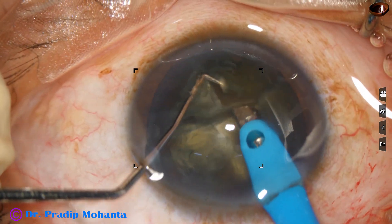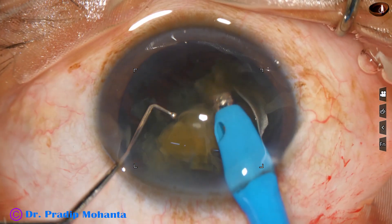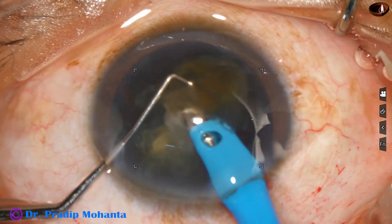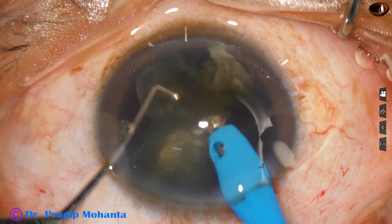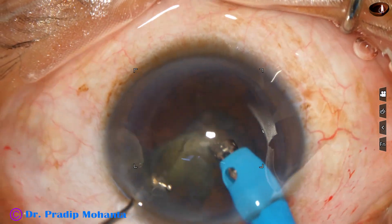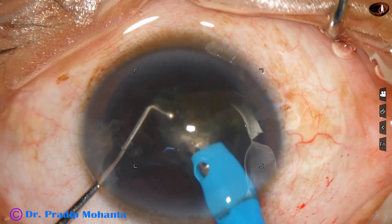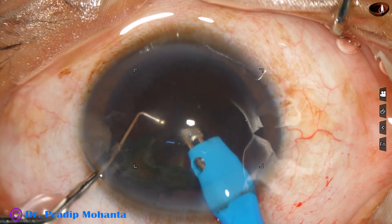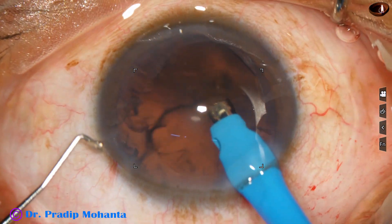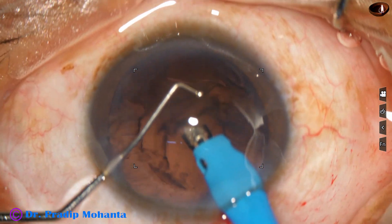Here it goes. This is an Oertli cataract system for phacoemulsification and the microscope is OMS 90. No financial interest. Just within a few seconds we have emulsified all the pieces — maybe within one and a half minutes — and it is done.